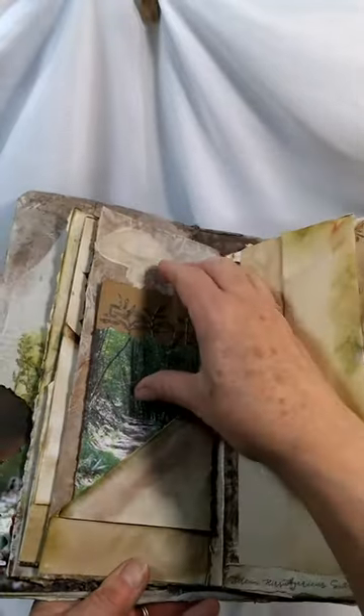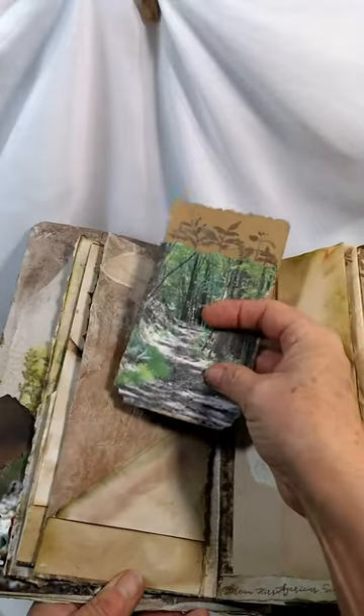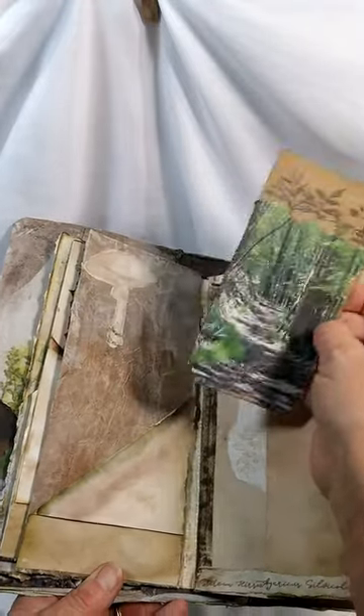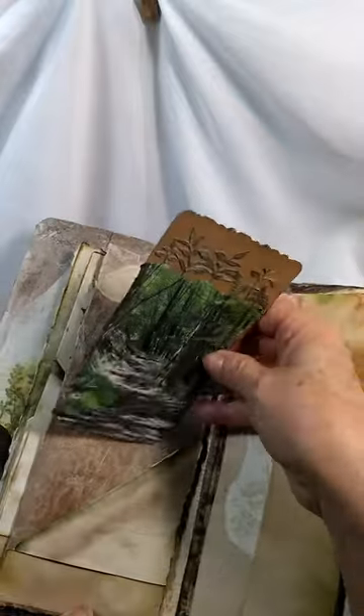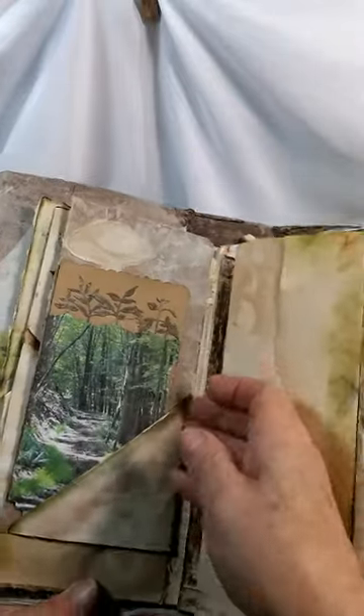Here's a photograph I took of some moisture droplets on a mushroom, and these tags fit into this band — it's stenciled. Here's a tag with a photograph. This is the old log road in the woods behind the house, up into the mountains, that I walk on really often. Another watercolored mushroom with a tag, and there are some die cuts.